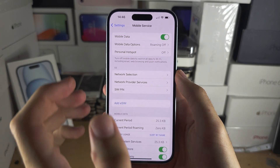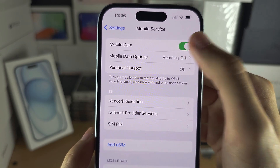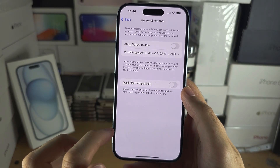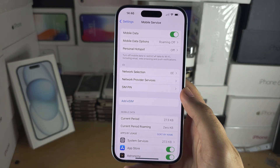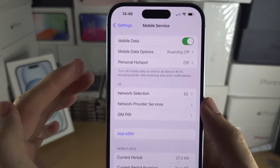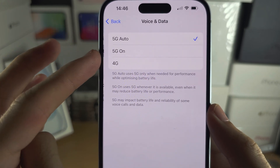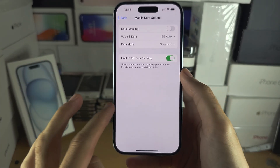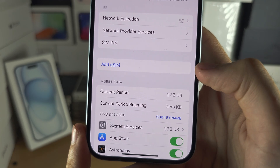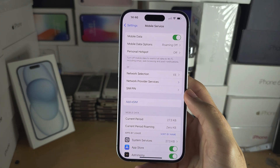Once the eSIM is activated, you'll have the option to turn on or off mobile or cellular data. If your mobile data is on, you should have the Personal Hotspot option and can hotspot. If the hotspot is not showing up, you will need to call your carrier and ask them to turn it on. Under mobile or cellular data options, you can go into Data and turn on or off 5G. You can also see your carrier name here, and if you want to use two eSIMs, tap on Add eSIM and repeat the instructions from earlier in the video.